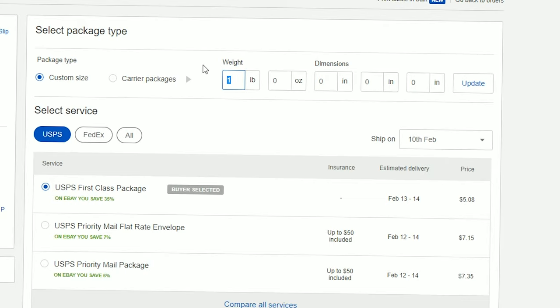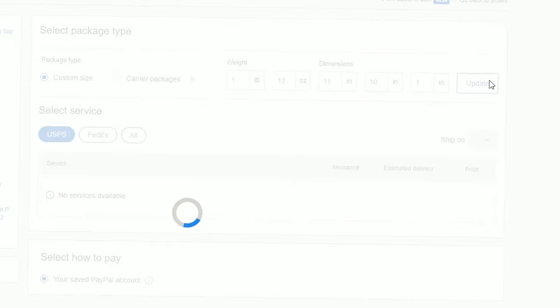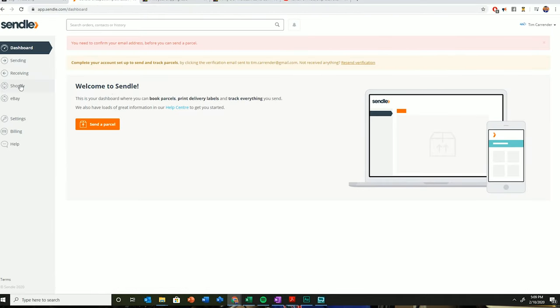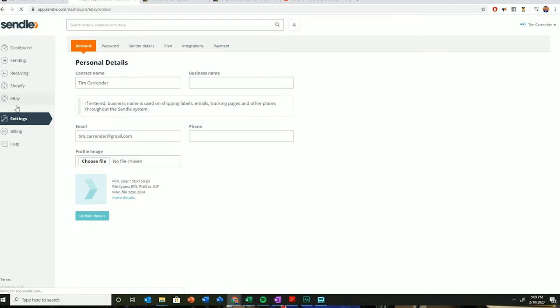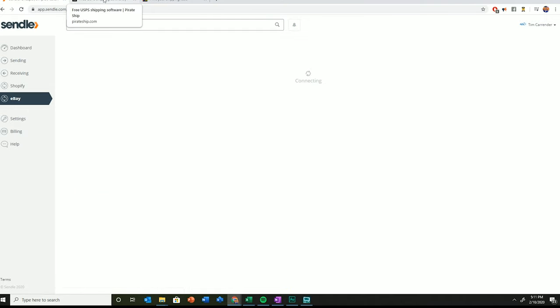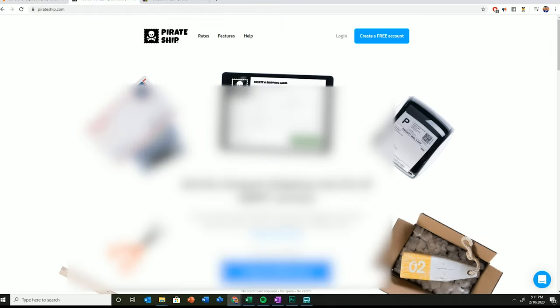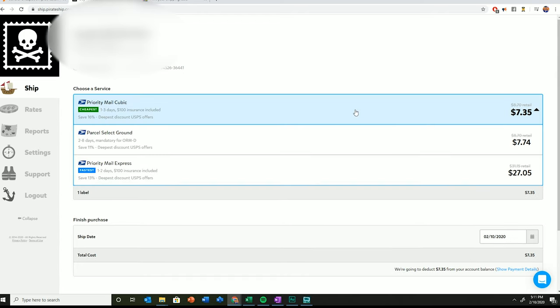Because of the weight and size, this is going to be $7.35 on Pirate Ship. Now let's check eBay out of curiosity — 11 by 10 by 1 inch — and that came back at $7.84, versus $7.35. Now I just signed up for a Sindel account, confirmed my email, and I can see there's an import integration available. I connected Sindel and I'm making sure I have everything set up correctly.